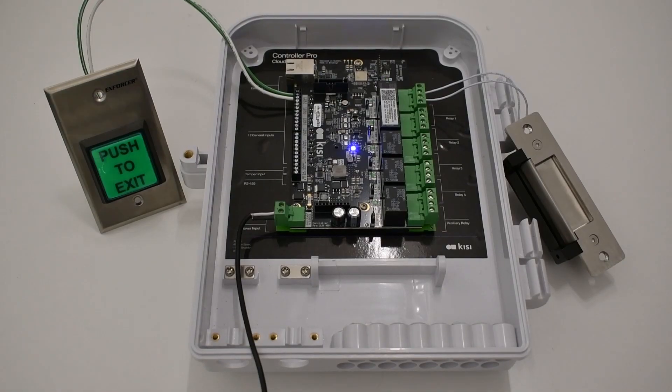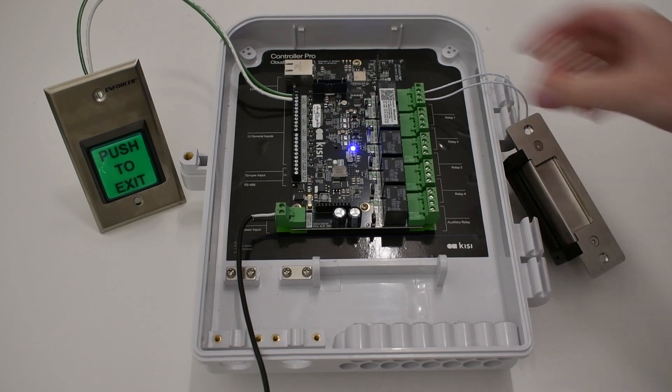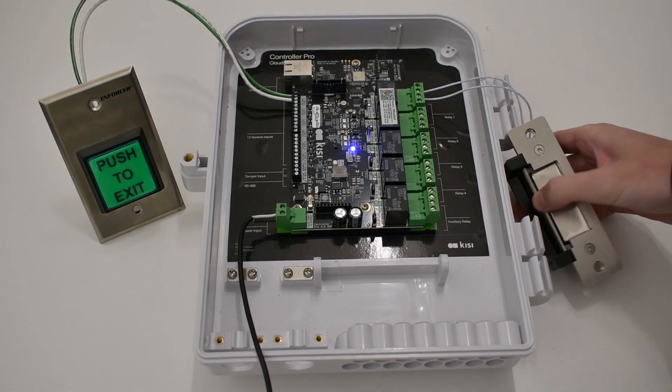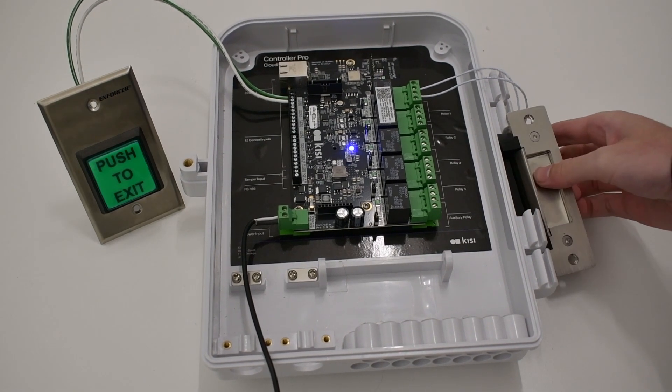An electric strike is controlled by magnets inside of it, shooting back and forth a little element to lock and unlock the strike. Typically, electric strikes are locked by default and will unlock when powered. However, most strikes can be configured to work both ways.